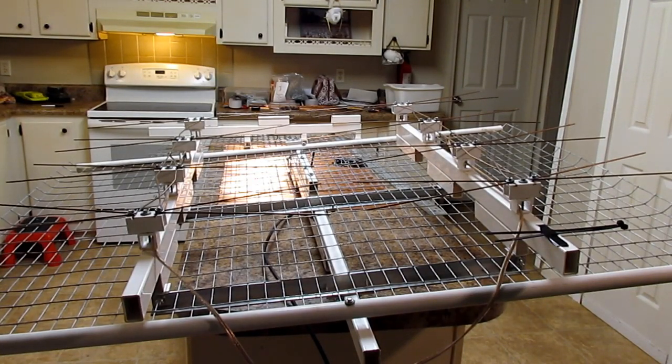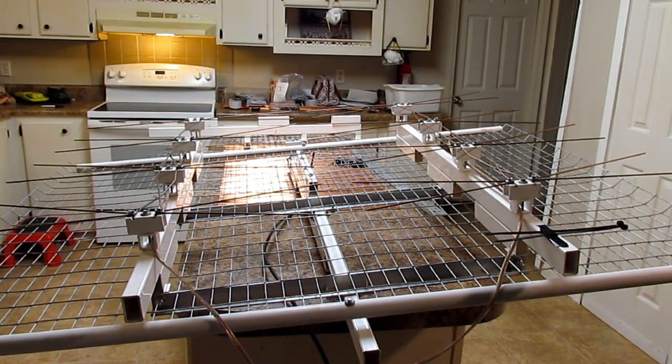Hello everybody, this is Danny S. Hodges. Today I got the double ultimate antenna with the VHF add-on. I'm going to show you everything, tell you all about it.